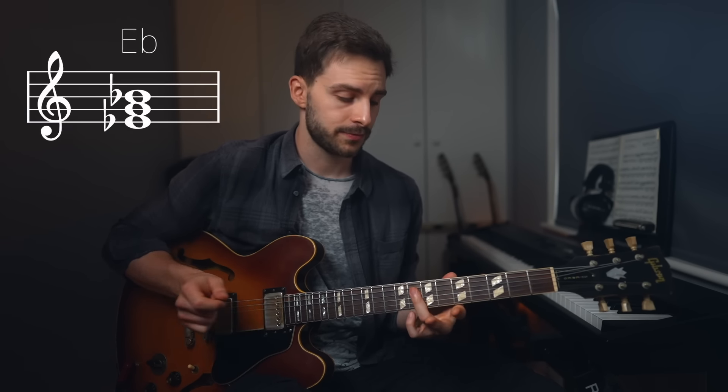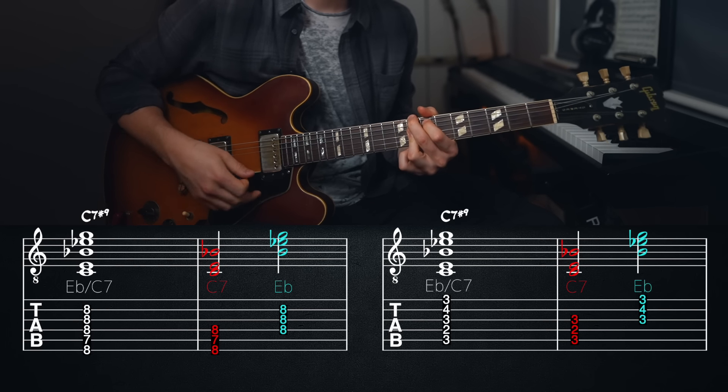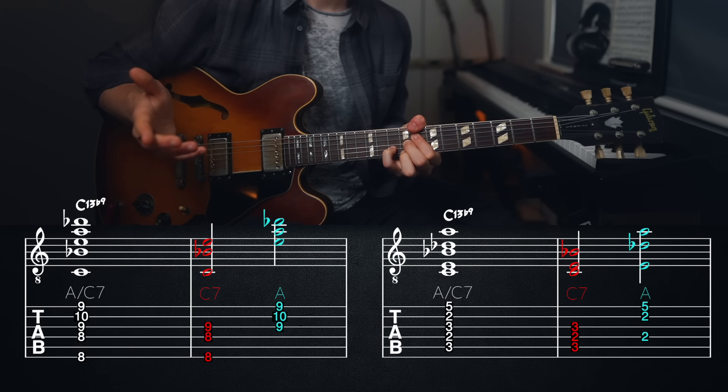For the A flat major triad over C7 we instead get a C7 with a sharp 9 and a sharp 5 — a really classic altered dominant sound unique to the altered scale. Moving on to the triads found within the C half-whole diminished: because this is a symmetrical octatonic scale we actually get four major triads we can use — C major, E flat major, G flat major, and A major. C major over C7 doesn't give us any interesting extensions so we won't be using that one. E flat major over C7 gives us a C7 sharp 9 sound voiced with a perfect fifth, which is quite distinctive. A major over C7 gives us a really musical C13 flat 9 sound which works great for dominant tension.